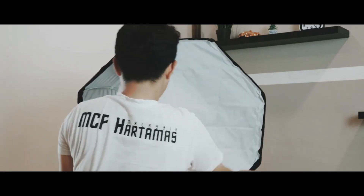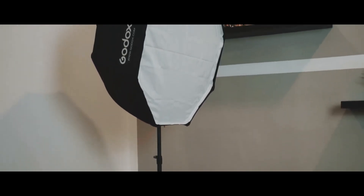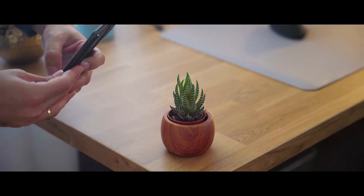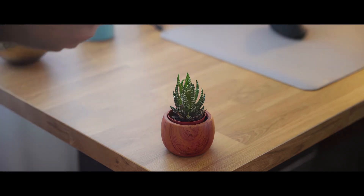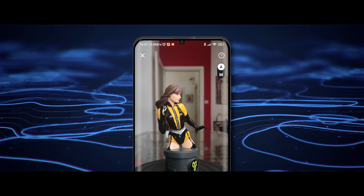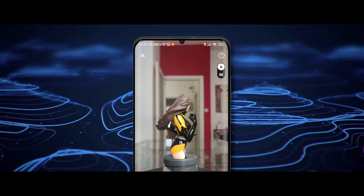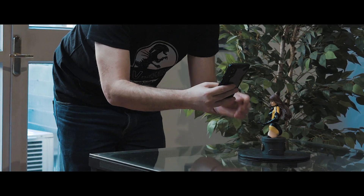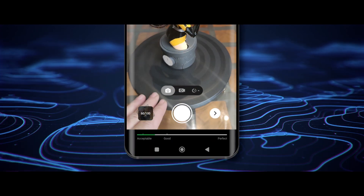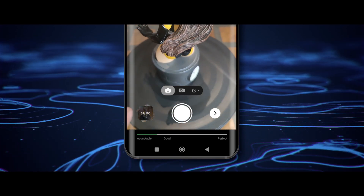Here's another tip: while Kiri Engine works in most lighting setups, a softbox light makes a big difference. It reduces harsh shadows and keeps your textures clean. Don't have a softbox? No problem. Just shoot near a window with soft indirect light. Place your object in the center, keep your phone steady, and rotate the turntable for each photo. Snap photos from all angles — don't forget close-ups to nail those finer details. There's even a progress bar at the bottom to help you know if you need more shots for a good result. Super handy.